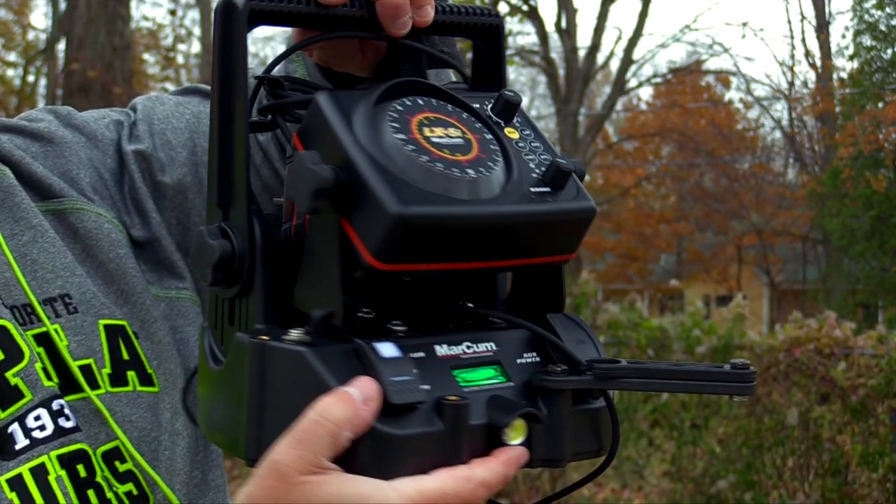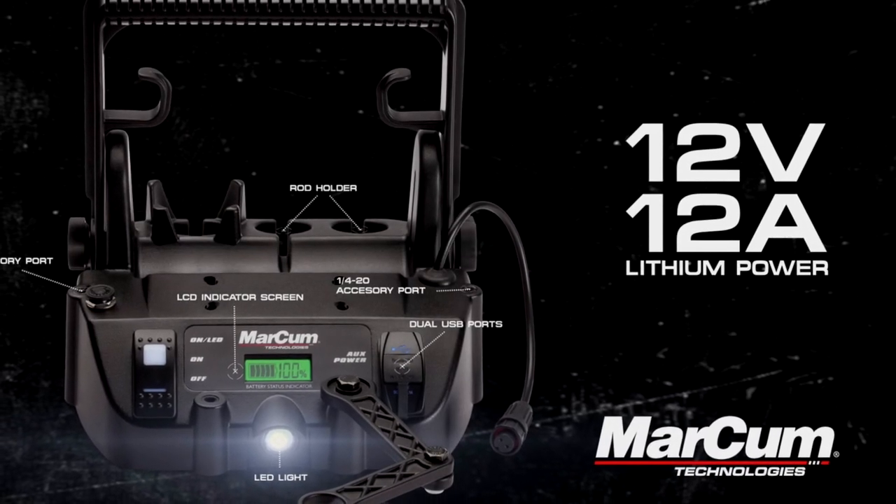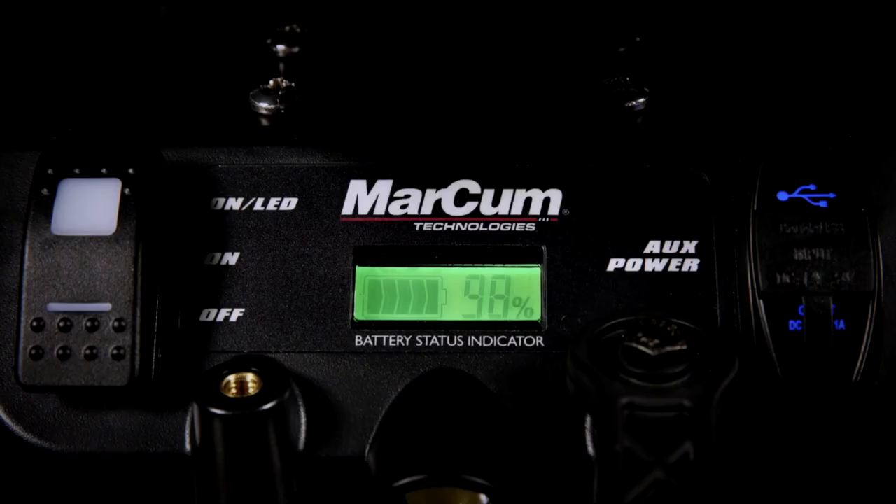It's got the arm for your transducer, and it's got a lithium battery built right into it — 40 hours of run time, which is amazing. This is something that you can forget to charge or go on a two or three day trip and still have plenty of battery.